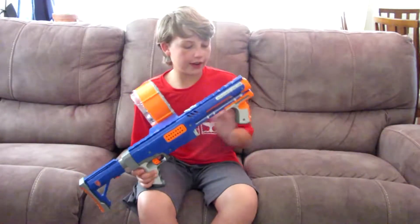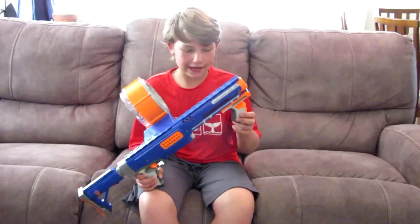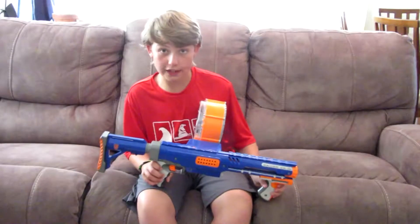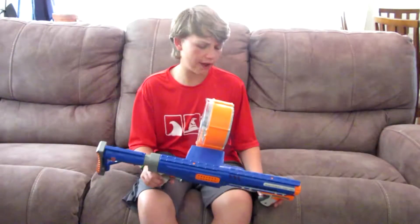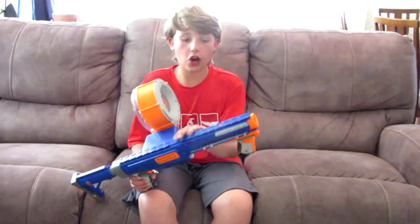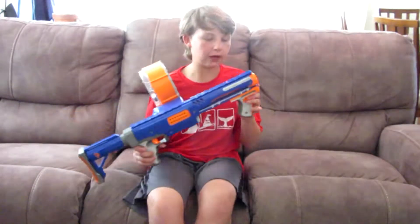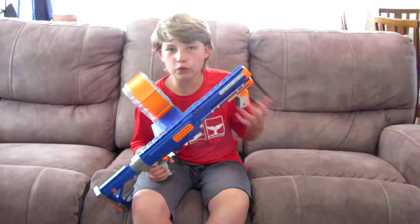This is N-Strike. And there is now the Rampage — it's a CS25. I don't know if they say CS on it, but the Rampage, I'm just going to say CS25, has 25 dart rounds. You don't really need to talk about it, but that's the Elite version of this. Less darts, better performance though, so you can choose which one you want to get.